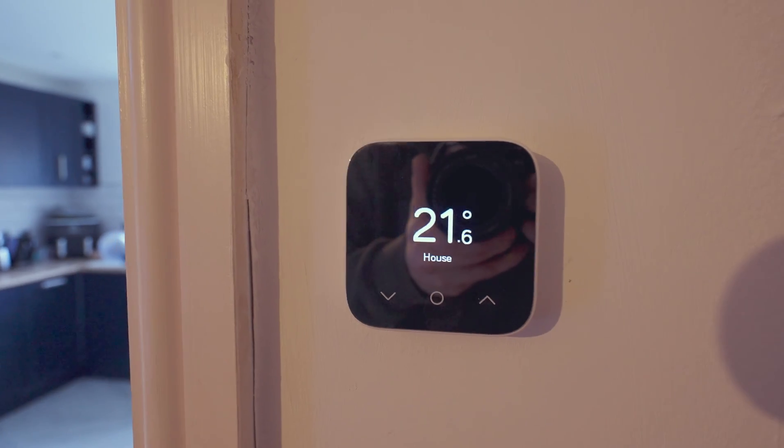The Hive Thermostat is a popular smart heating controller which can be found in many homes across the UK. It can help you control your heating and save on your energy bills, but like any other piece of tech it comes with its problems. In today's video we'll cover all these problems and how to fix them, so leave a like and stay tuned for the whole video.